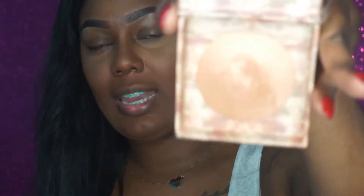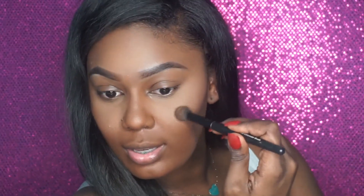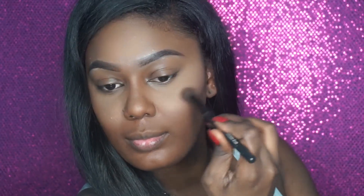Next I am going to be doing highlight. For my highlight I am using my Urban Decay Naked Illuminate and this is in the color Lit. I am absolutely in love with this highlight — it is the perfect gold shimmer. I'm going to take this concealer brush; it's like a big fluffy brush and it applies highlight beautifully. I'm just going to put this at the top — highlight makes a big difference. Then I'm going to put this on the apple of my nose and down the bridge, right here above my lip, and underneath my brow to give it that definition.